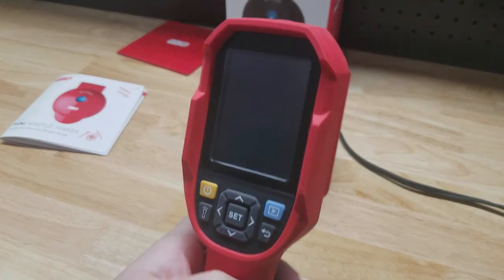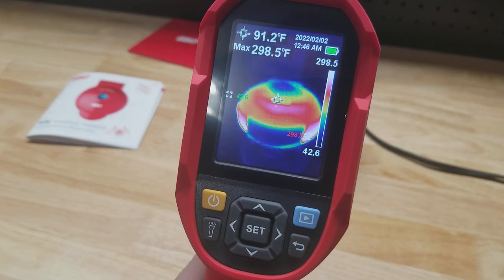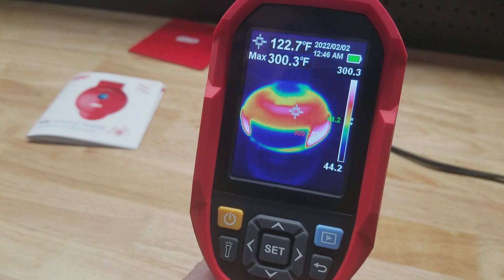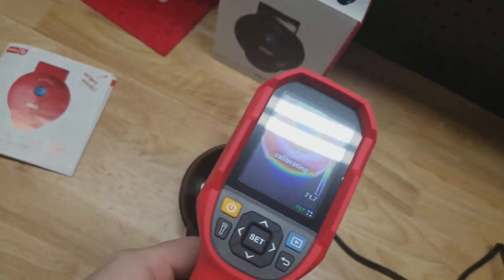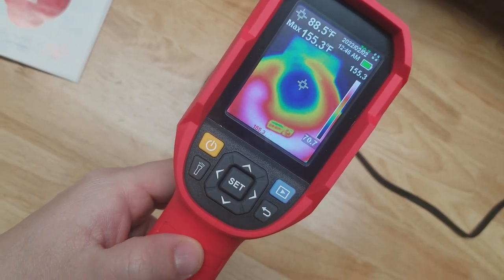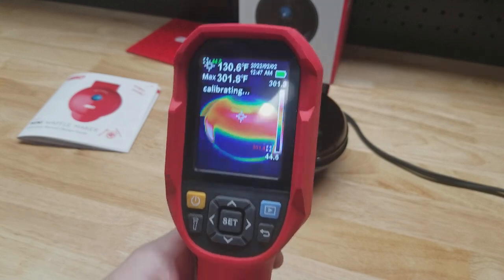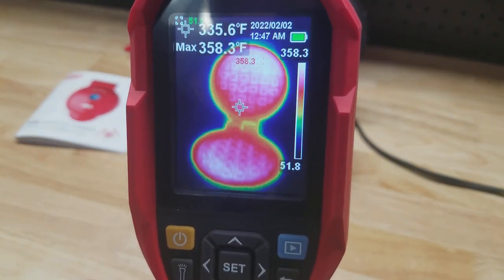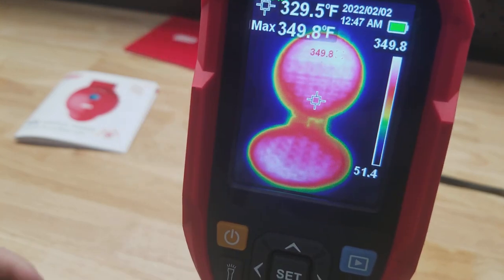I also have this thermal imager — I thought it would be fun to play with and look at this thing. Here is the thermal image of our waffle maker. Looks like it's getting up to about 300 degrees right now. You can see the cold spot right in the middle where the handle is. It's also colder in the back than it is in the front, so I'm guessing the heating element is originating from the front of the waffle maker. When you open it up, you can see it's pretty evenly heated — a little bit cooler around the edges but even throughout the plates, which is good to see.